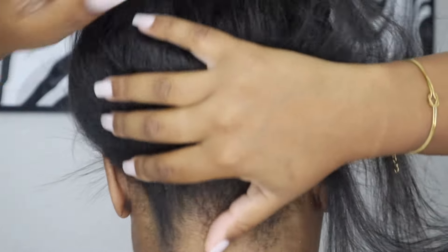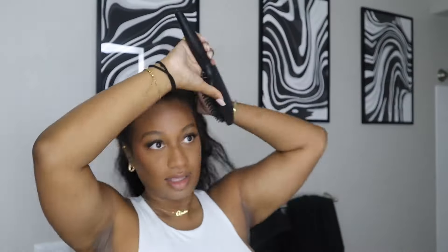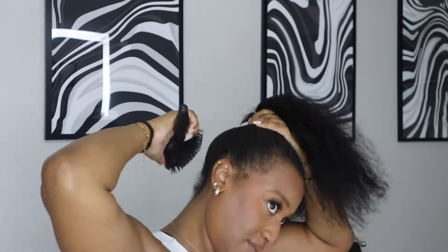It's looking pretty seamless. This is the next morning — I was so tired the night before. These are the tools I use: a little mini curler, a wig brush, a regular brush, mini flat irons, edge control, and an edge brush.